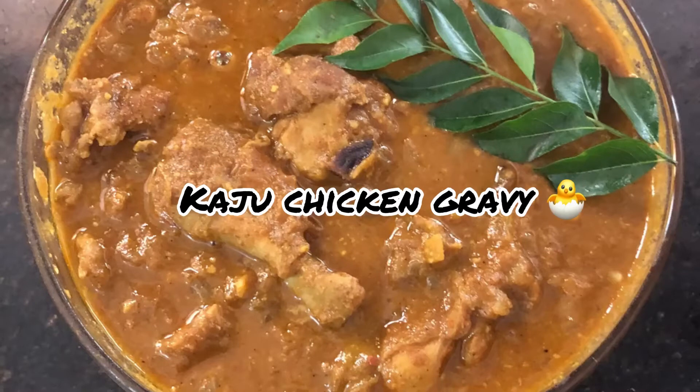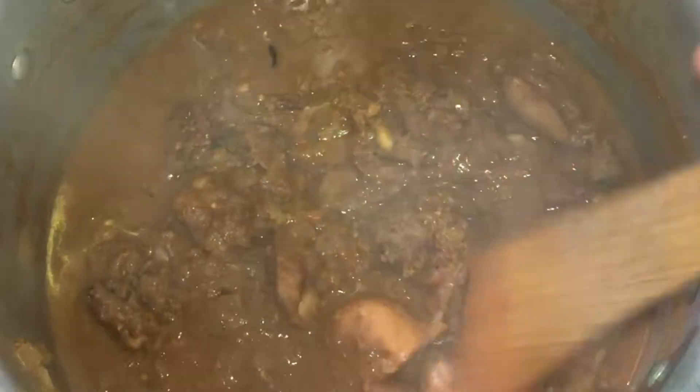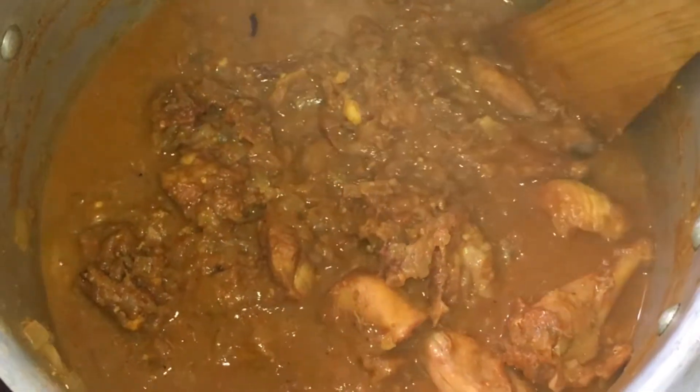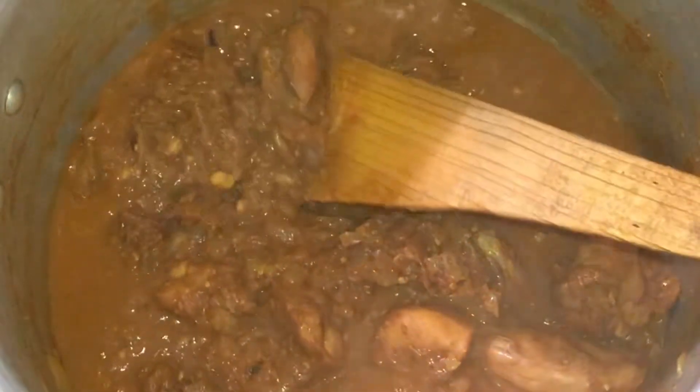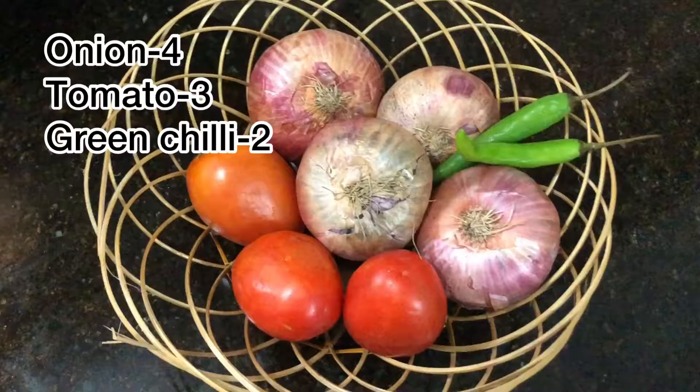Hi! Welcome to ABT Experiments! So, let's try a rich chicken gravy — Kaju Chicken Gravy. If you want to add some cashews, the flavor will be very different.